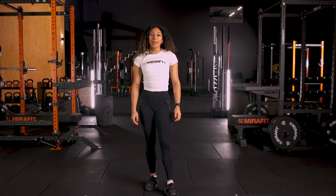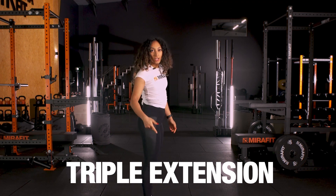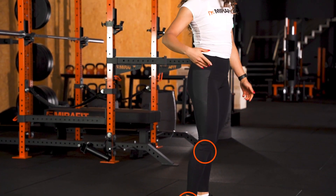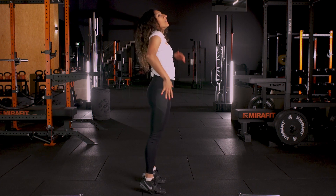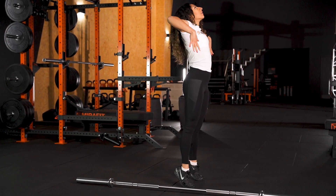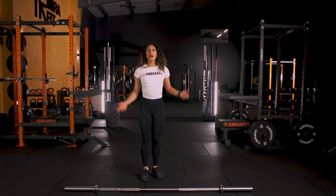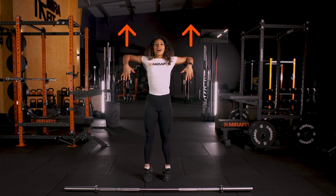The focus with a hip snatch is that triple extension. Triple extension is extension of your ankles, your knees and your hips. How we get this extension is drawing our shoulders to our ears to really extend our body up. You want to be thinking about getting your shoulders to your ears and driving your elbows to the sky.